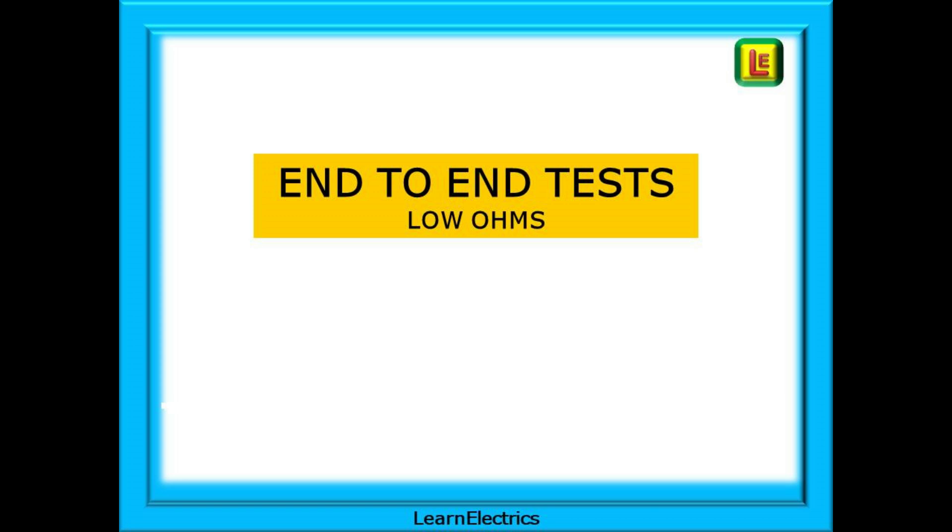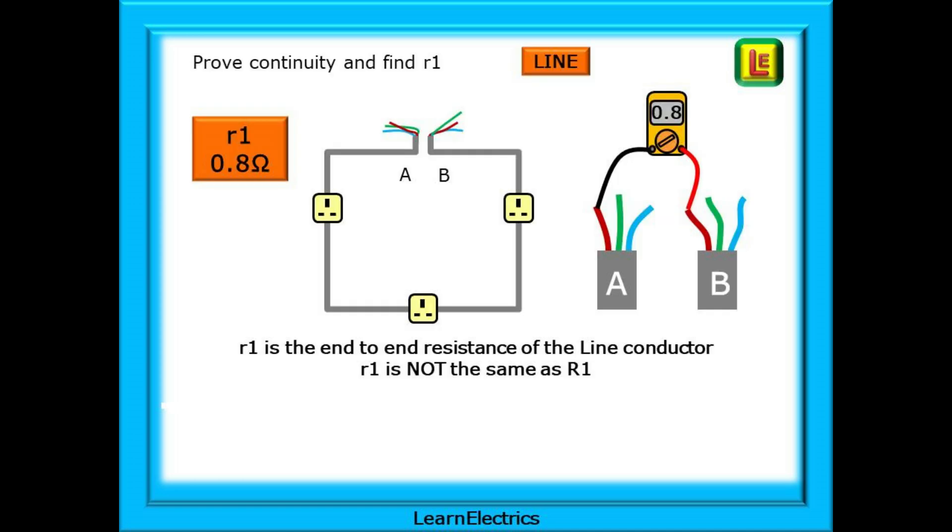We should begin with the end-to-end tests. These are low ohms resistance tests, and because of the low values involved, accuracy of recording these numbers is important. For many of you, this will act as a quick refresher on the testing method. The first step is to prove the continuity of each copper conductor, and we can easily do this at the consumer unit. Using the low ohms continuity range on your meter, test between the two line conductors. This will give us little r1, and we use the little r to make an important distinction between the end-to-end readings and the ring readings.